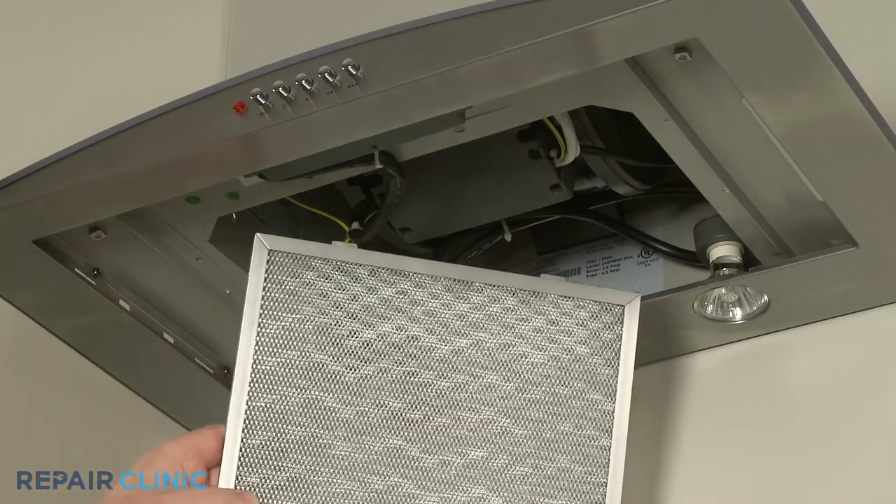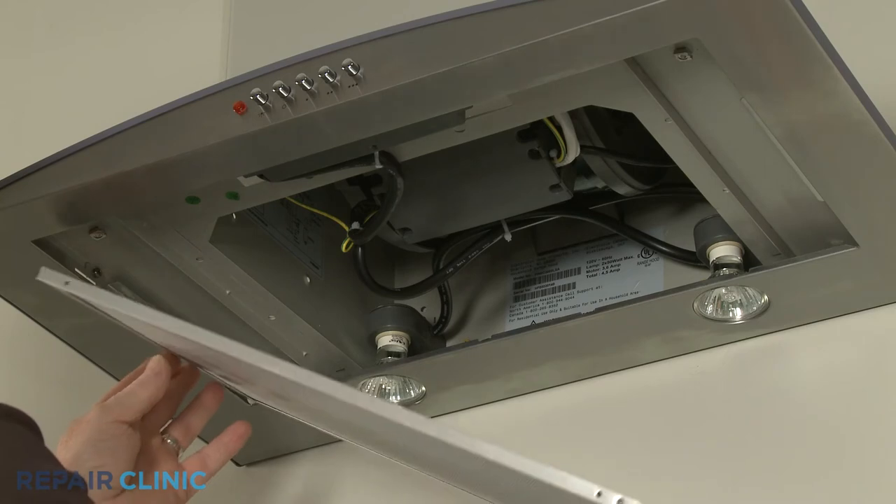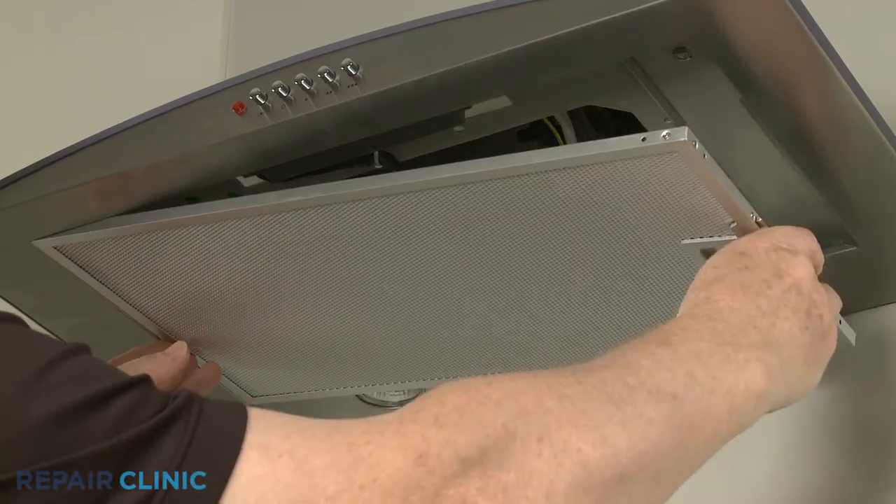Re-install the grease filter by aligning the left side tabs with the slots in the hood, then pull the lever to align the right side.